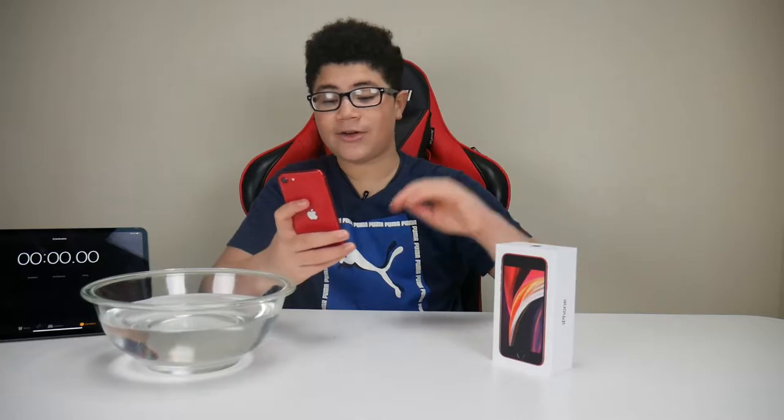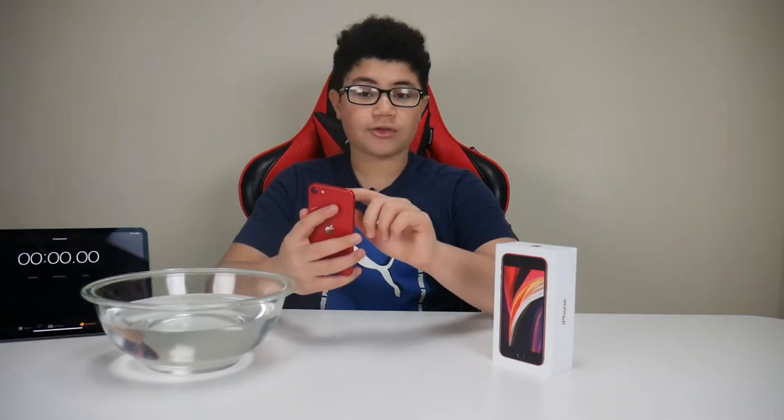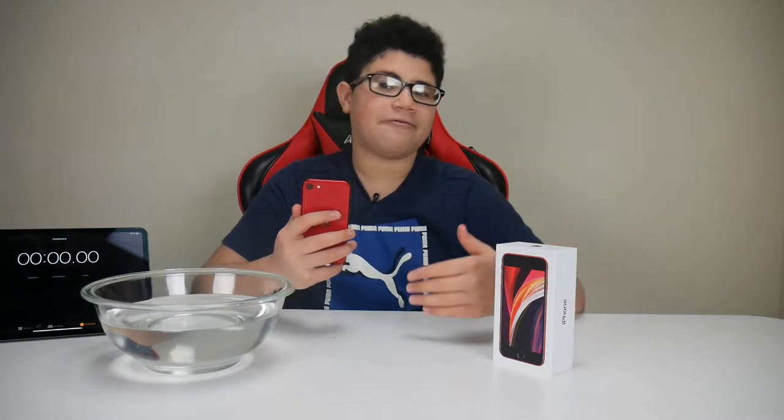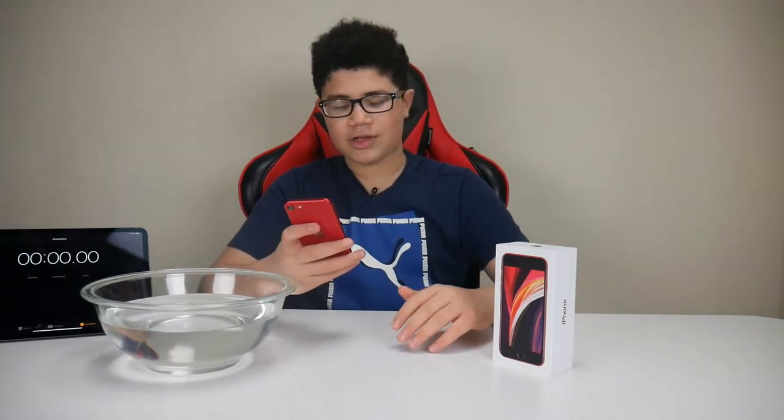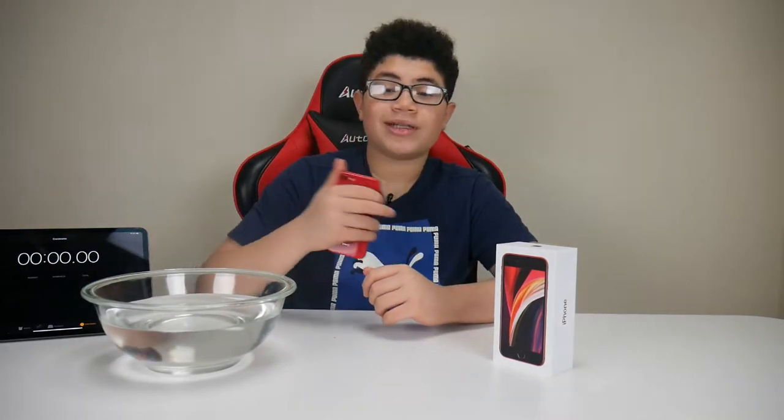I'm going to do a quick sound test so you guys can hear that the speakers actually work. I'm also going to take some pictures with the front camera and the back camera so you can see the cameras work — and to show this is not a faked video. Alright guys, here we go with the sound test at full volume: three, two, and one.